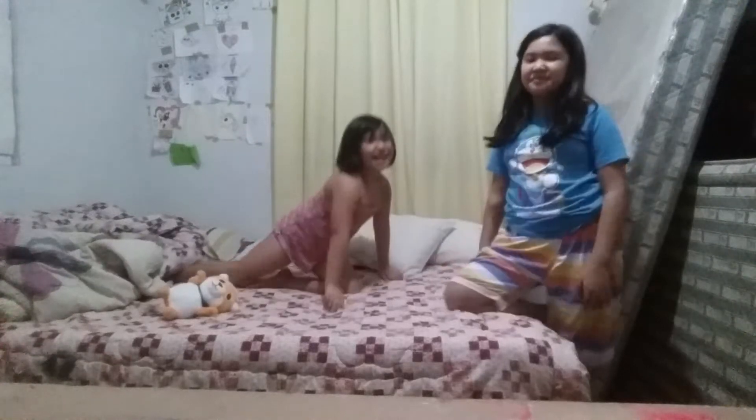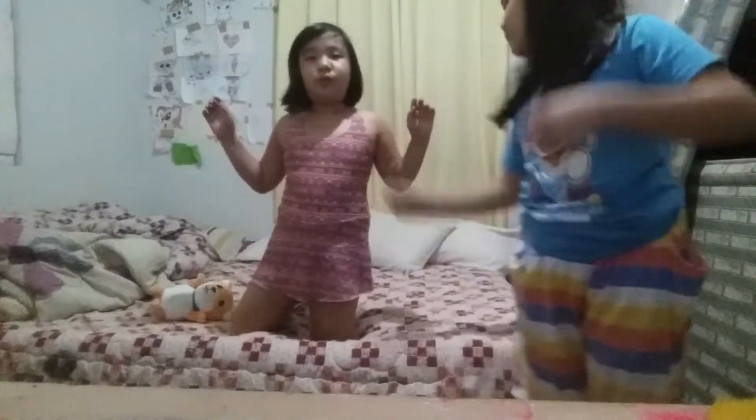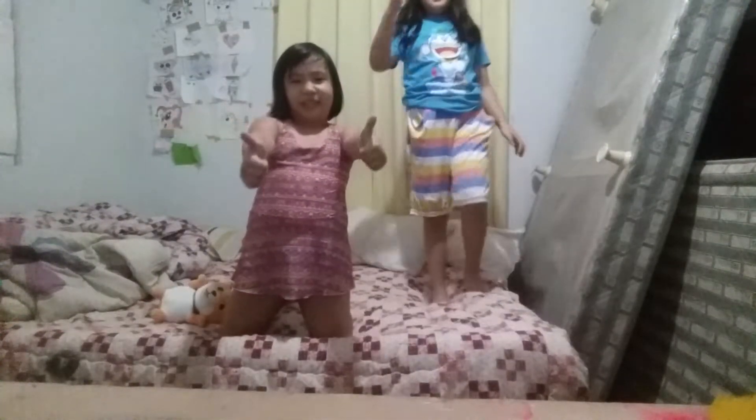Hey guys, I'm going to teach you how to do gymnastics with my helper. We are going to see who's better, our big sister or the small sister. So yeah, let's get on to this.